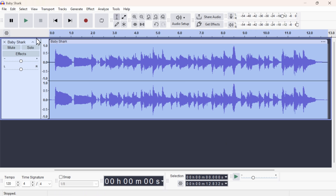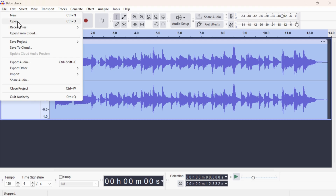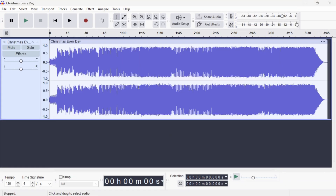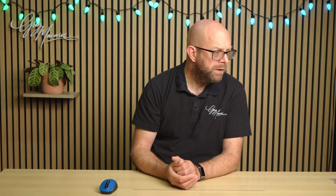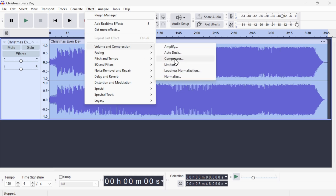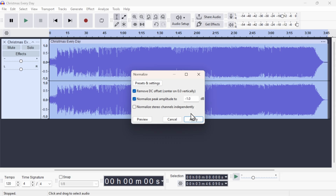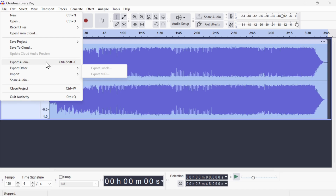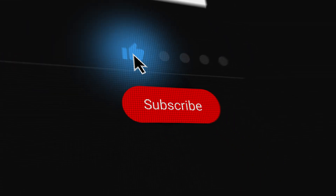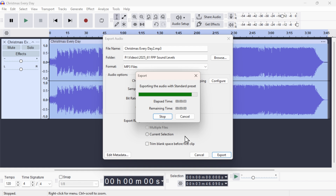We can then straight away move on to the next one. File, Open — I'll grab Christmas Every Day, and you can see that is quite a waveform — pretty much nearly maxed out all the way along. Once again I'll do Ctrl+A, Effect, Volume and Compression, Normalize to minus one dB, and it's just dropped it a tiny bit. We saw it shrink very slightly but it was pretty close, so not bad. Export Audio and I'll call that Christmas Every Day 2. Export. Done.